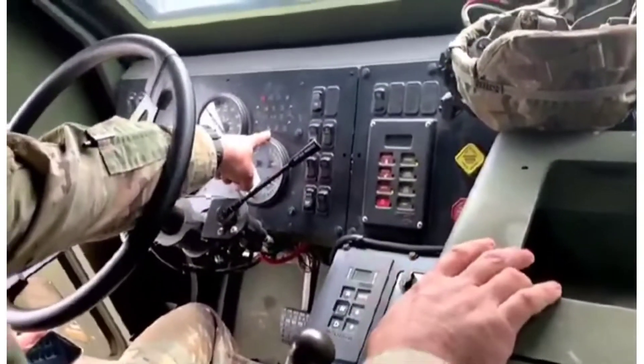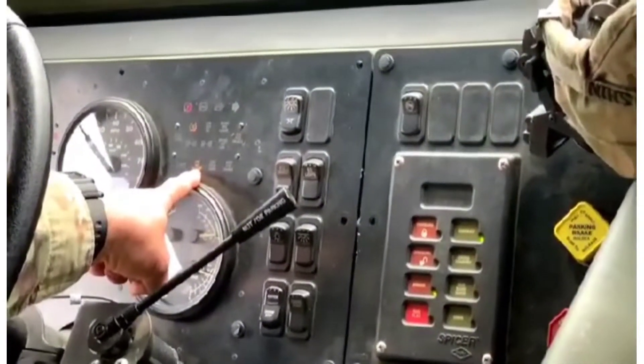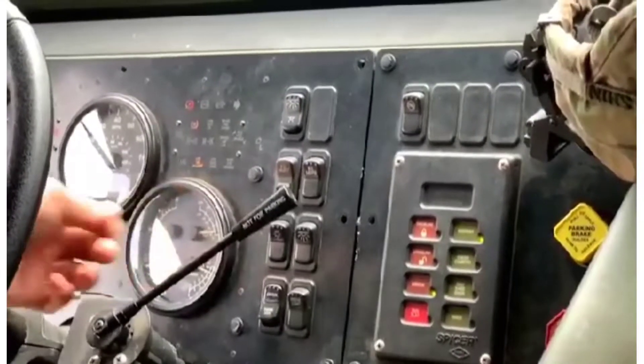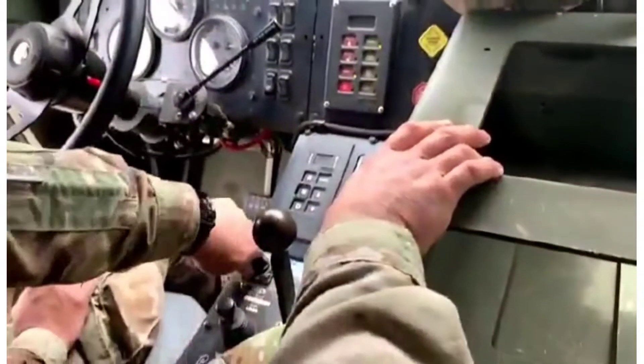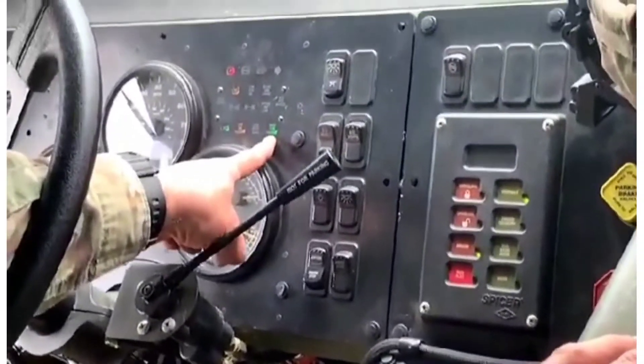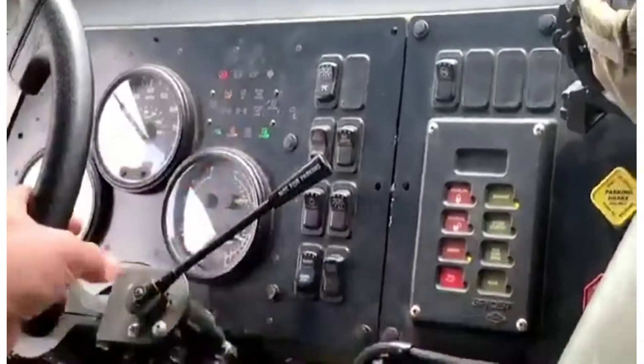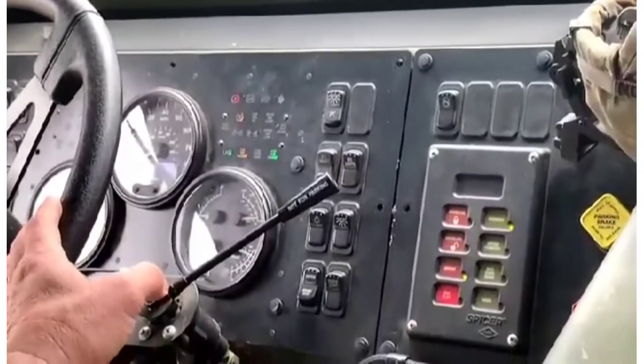LHA is 'no transit' means that the hook arm is out of place, but we know that because the hook arm is down. Now when you turn it to automatic, the LHAs and the main hydraulic enable light will come on. That's the only way you know your equipment is not at transport mode.